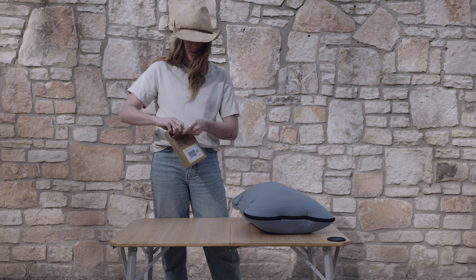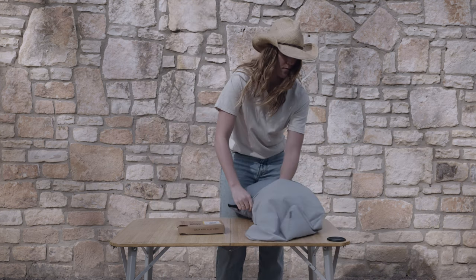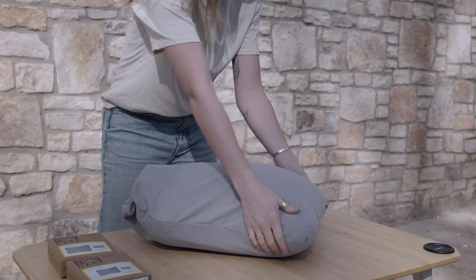Using the Hess pillowcase is incredibly easy. Simply stuff your Hess pillow into the pillowcase. Use the folded flap design to get a simple, clean closure, and voila — ready to go.